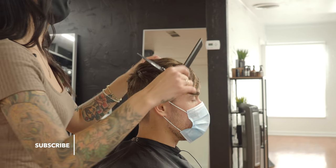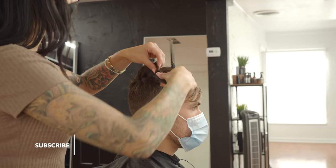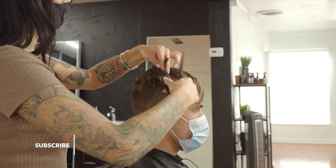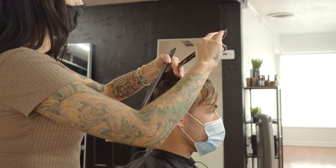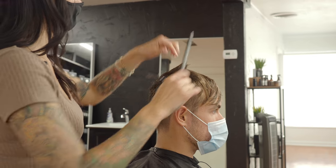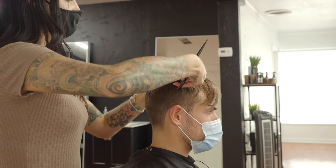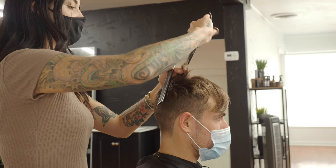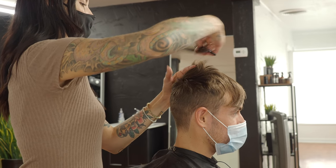My hair used to be really blonde when I first cut it — that's when it just turned brown out of nowhere. It was really strange. That definitely happens to a lot of people. Yeah, it was like golden blonde up until I cut it when I was 15 or 16 years old. So I got mistaken for a girl quite often — you never cut it, it was so blonde.